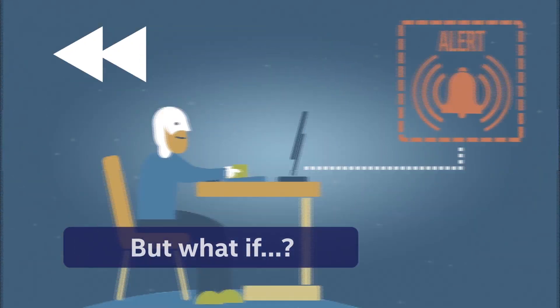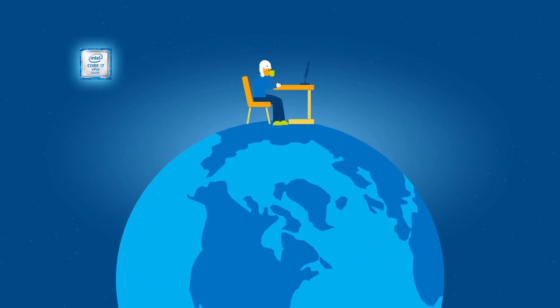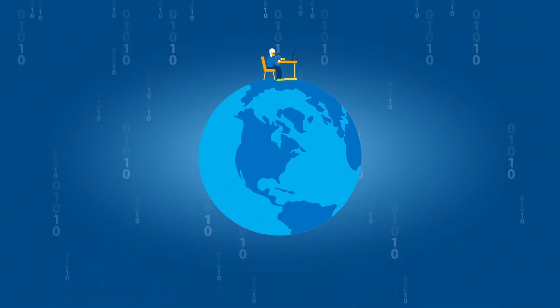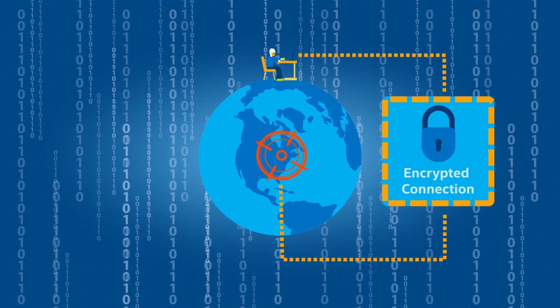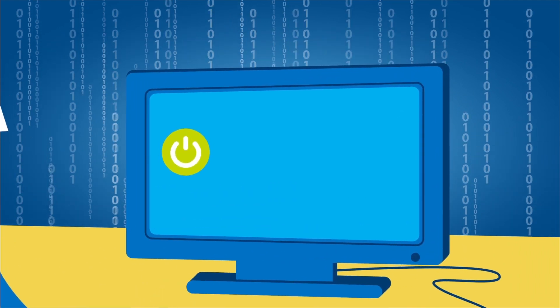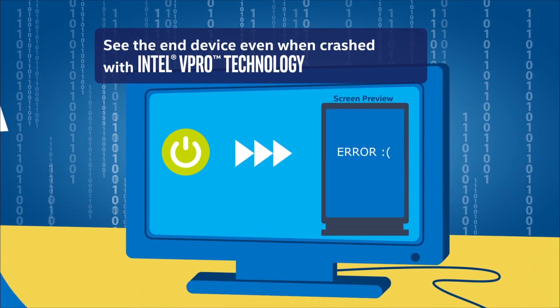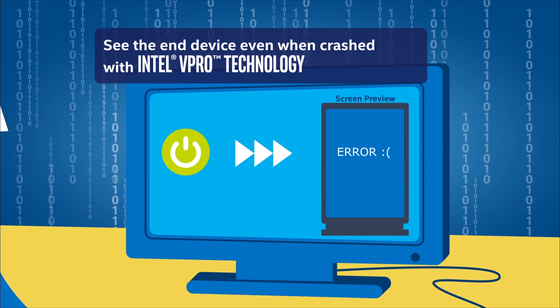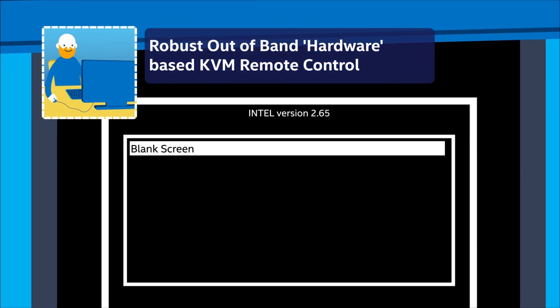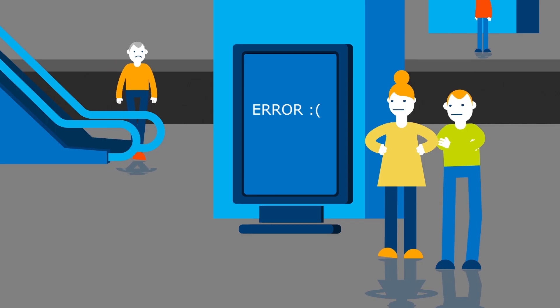Let's rewind. With Intel vPro technology, when the engineer is alerted to a system issue, they can connect to the sign through robust hardware-based keyboard, video, and mouse remote control with hardware-based security. They can remotely see the screen even when crashed, blank the screen to avoid embarrassing error messages, and diagnose and run repairs at a main boot level. Because it's hardware-based, it's easy to connect and the connection doesn't drop when you reboot the system.